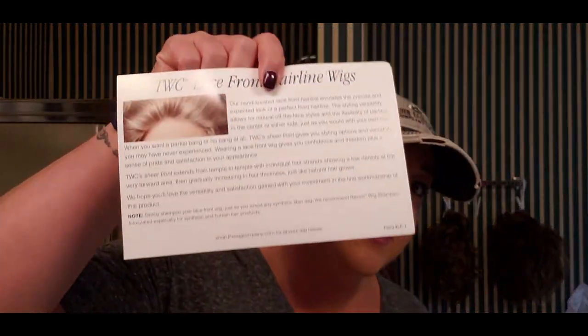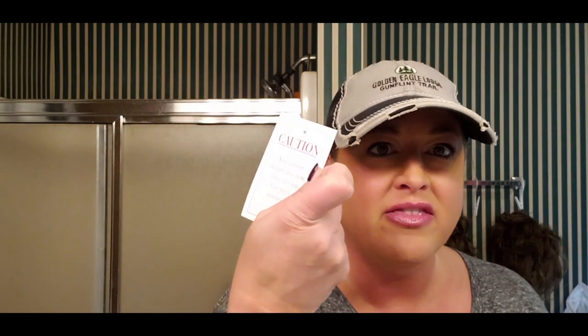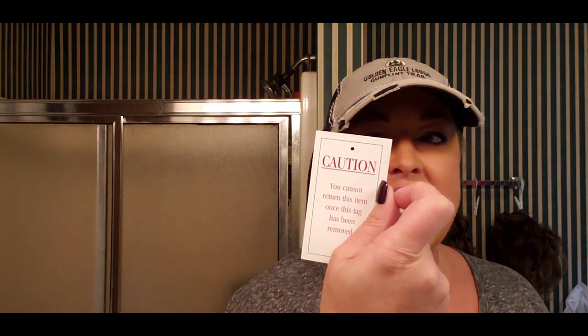The box talks about how they pack wigs inside out when they come, and it talks about their lace front and how to keep it nice. It also comes with another little tag. In addition to the color tag, it says once this is removed you can't return the wig. If you're not totally satisfied you can return it within the guaranteed period for an exchange or refund — the product must be returned in new condition, not worn or altered. I just think the packaging is really, really cute.